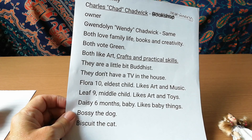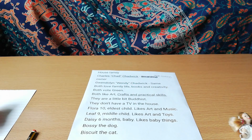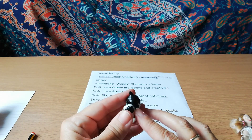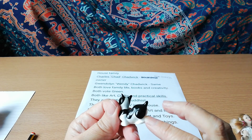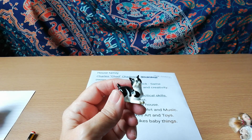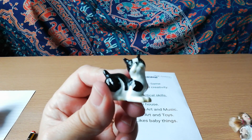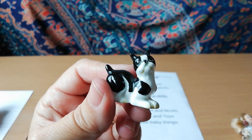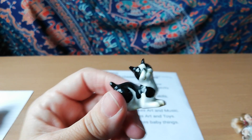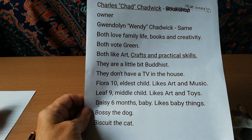Leaf is the middle child — that's the hippie name — he's nine, he's going to get a little hat to cover that dreadful hair, and he likes art and toys. The baby is Daisy, she's six months old. And the dog — we've had so many arguments about the dog. My husband thought it was a cat, a few people thought it was a cat — we've all decided it is a Boston Terrier called Bossy.